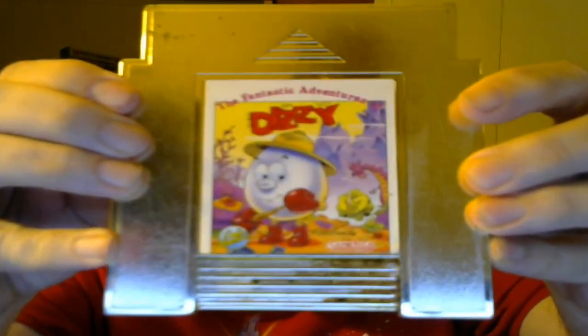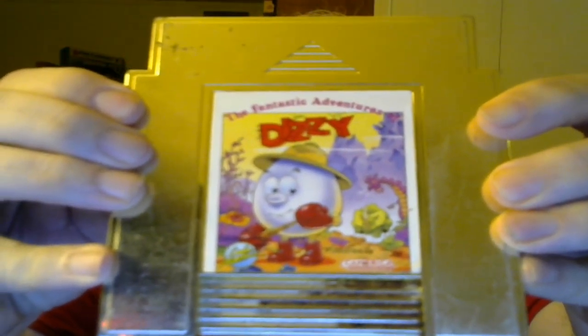Lately Atari Age has been publishing official licensed ports of the Dizzy games to the Atari Jaguar. I don't think they've gotten to this one yet — The Fantastic Adventures of Dizzy. They have stated in their forums that they're going to be releasing all of the Dizzy games for the Jaguar in limited runs, and once they're sold out they won't be making more. I have one of them already, and there's another one on their site taking pre-orders. Next up we have Firehawk.